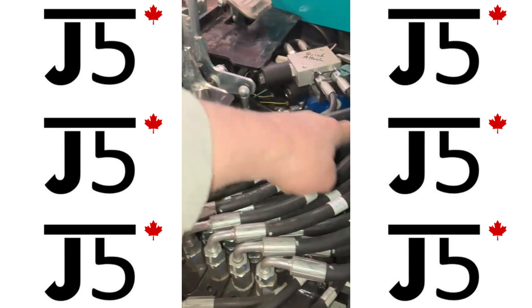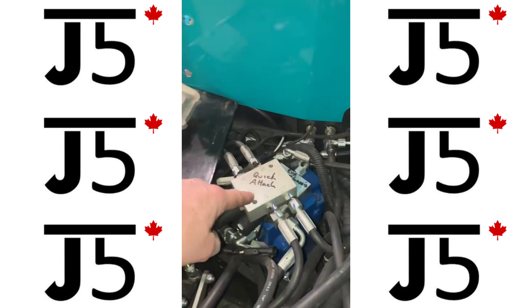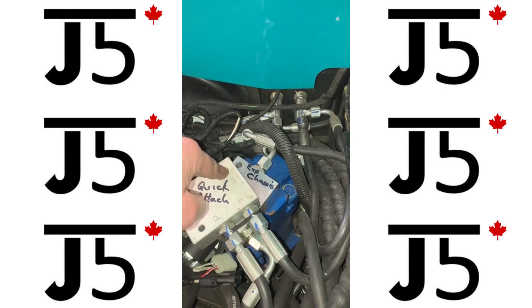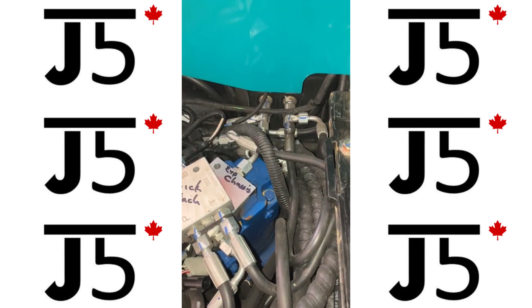The main control valve is here. Up on the top is the quick attach valve, below it is the valve for the expandable chassis, and the blue item below that is your swing motor.